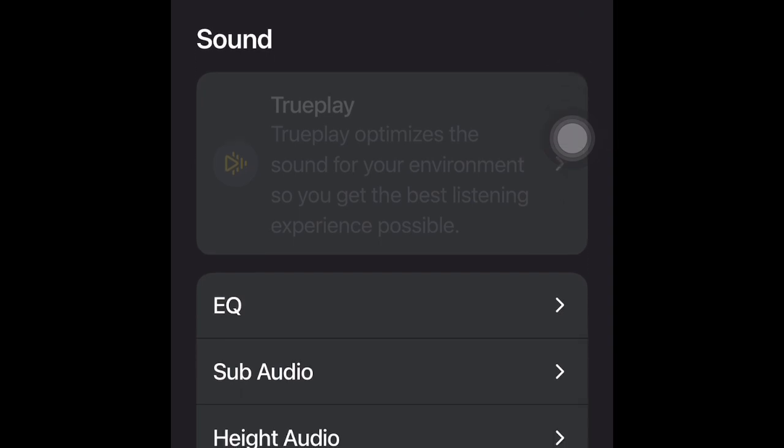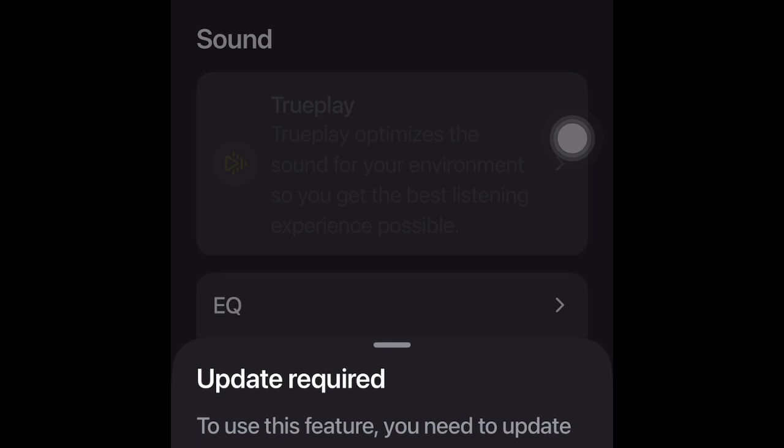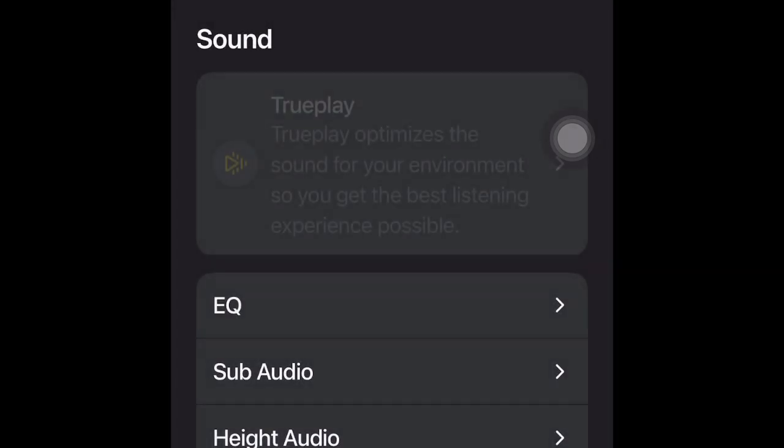On five different systems the app told me to update some devices. However, whatever I do, I cannot update the firmware of the speakers.